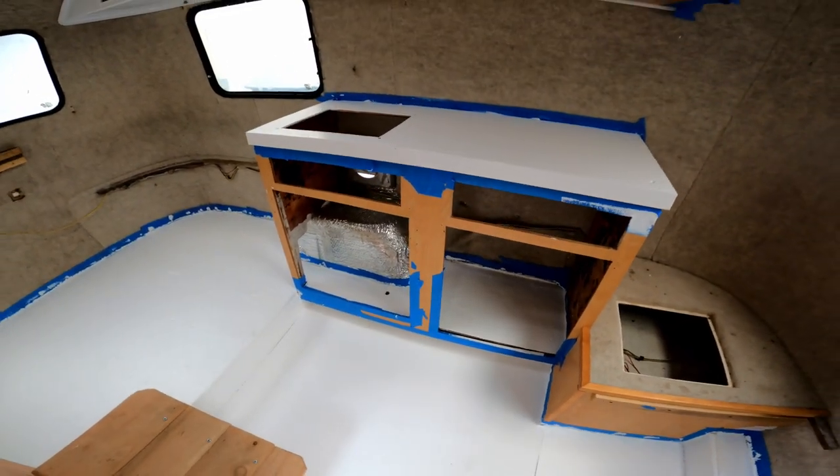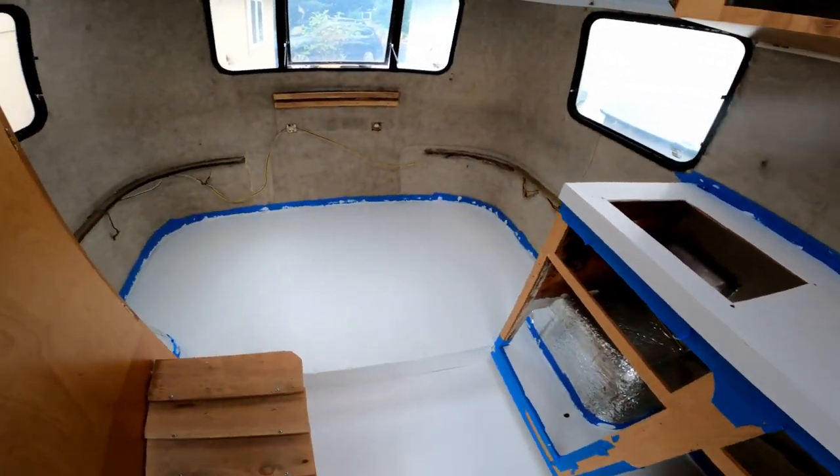I put four coats of paint and it's time to take the tape off.